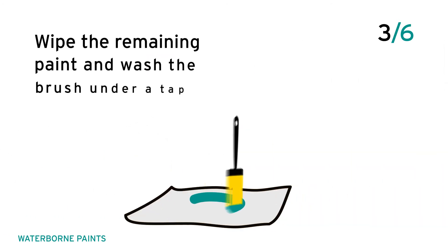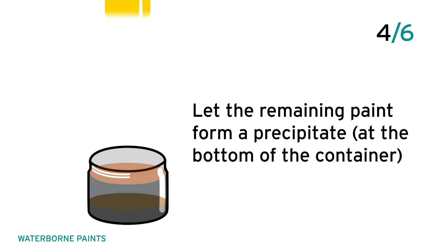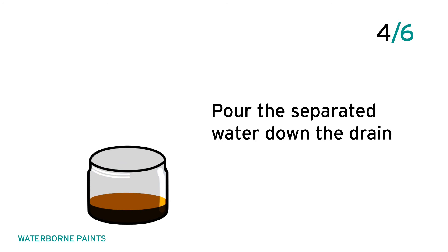Wipe the remaining paint and wash the brush under a tap. Let the remaining paint form a precipitate at the bottom of the container, then pour the separated water down the drain.